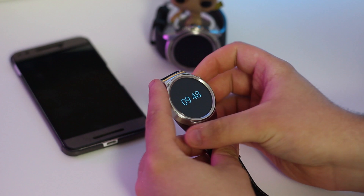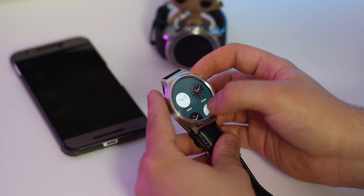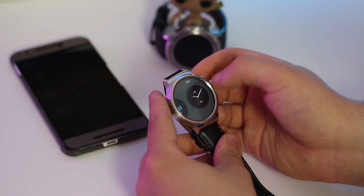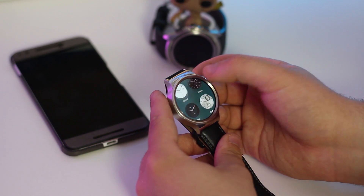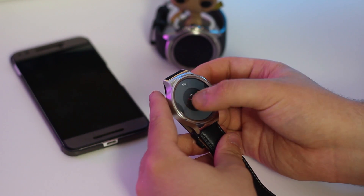So first things first, let's talk about the watch face. In 2.0 you'll be able to swipe left or right on the main screen to switch between your current and favorite watch faces. You'll also be able to add a few of your favorite watch faces to the main carousel to reduce clutter, with other options moving to a new drawer.